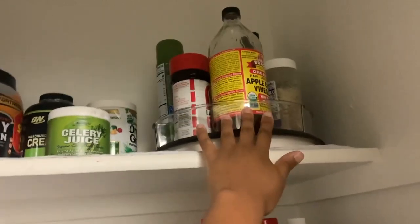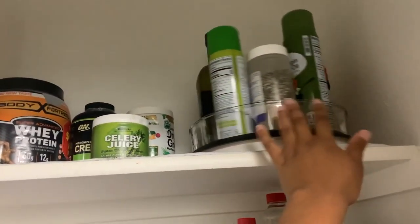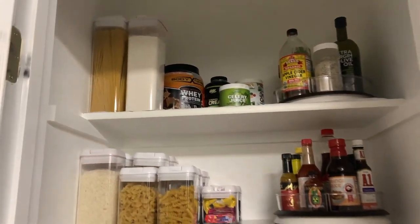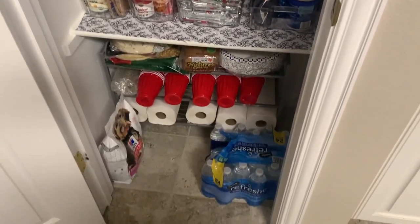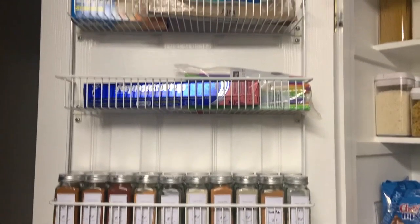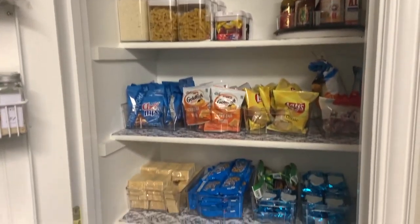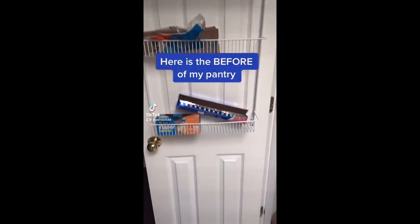I have a second spinning rack up here, and yeah, this is the whole thing. It took me three days to finish, just waiting on different Amazon shipments to come in. Princeton loves it — right, Princey Poo? Thank you so much for watching this video. If you have any tips on how you organized your pantry, comment them below, and I will see you all next time.